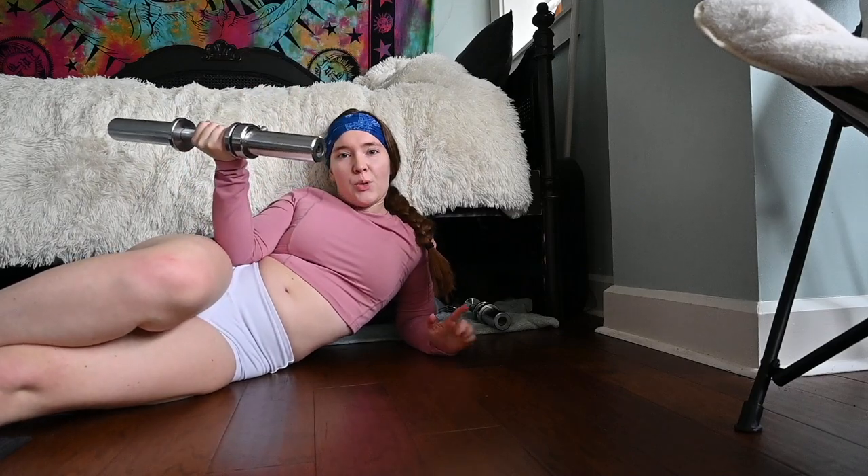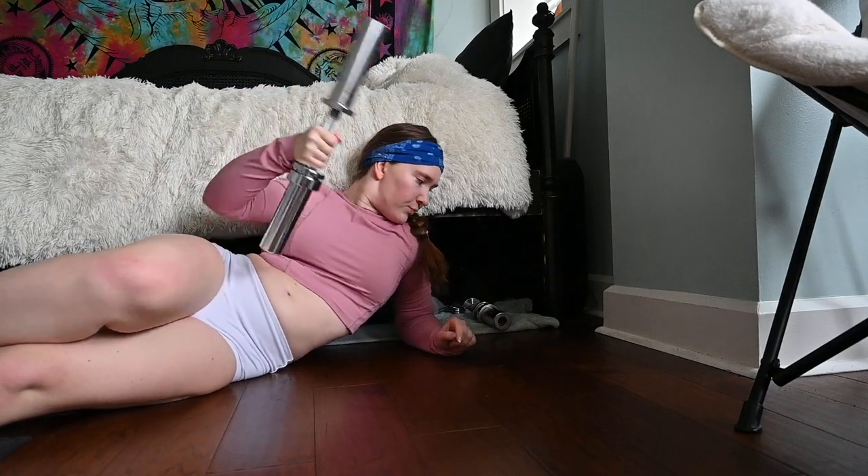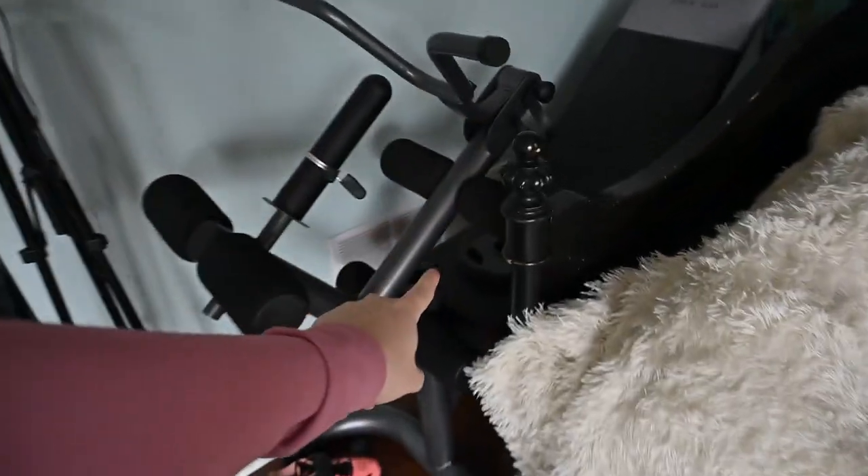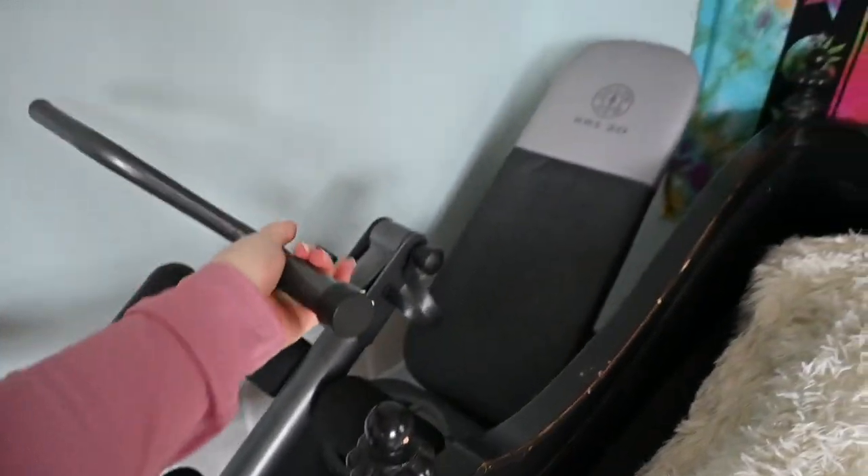It's adjustable so I can put whatever weight I want on it. Also here behind my bed I got my bench, and I can do leg lifts, leg curls, or some bicep curls on it.